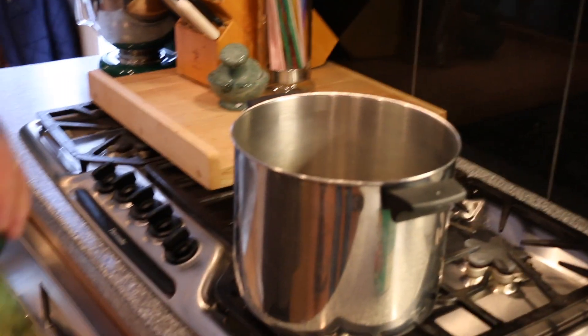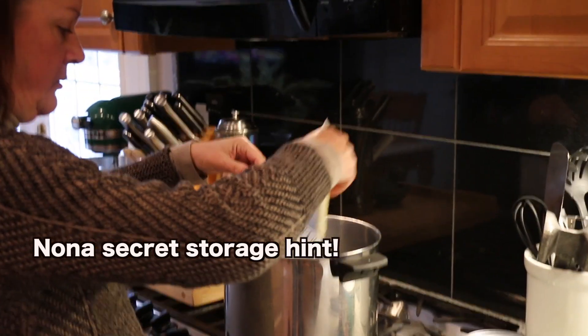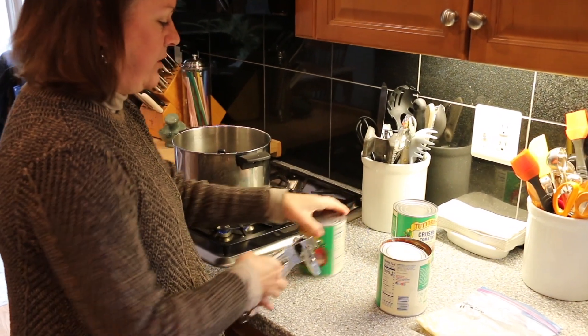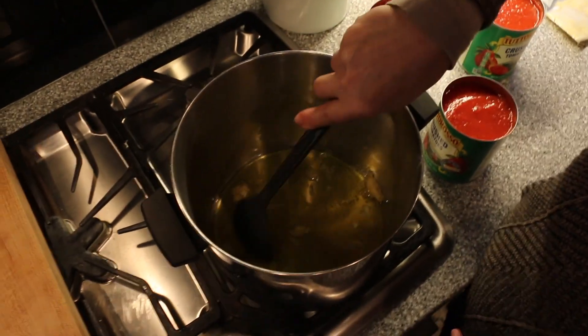Now it's time to make the spaghetti sauce for our meatballs. It's pretty easy, very simple. We start with a nice tall pot, cover the bottom with extra virgin olive oil, and add four cloves of garlic. As soon as you smell that garlic, just let it go a couple seconds longer.